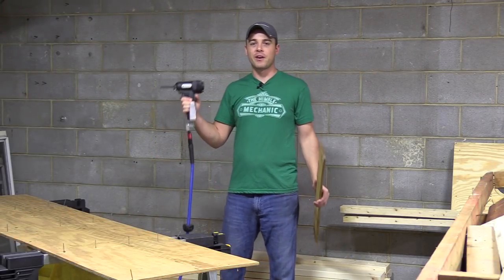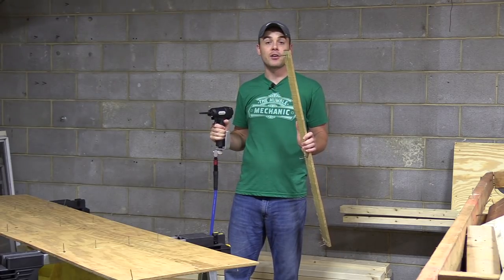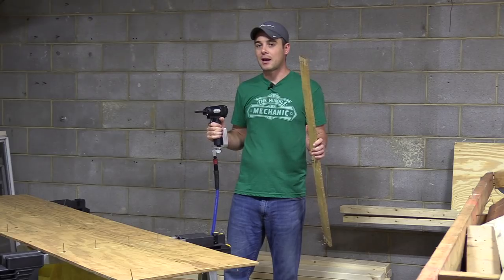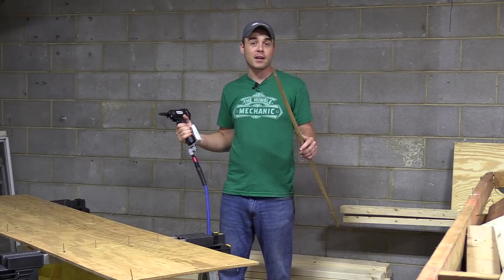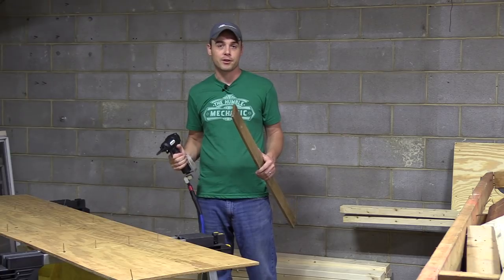Hey everybody, today I'm going to review a very unique and useful tool that I ran across recently that will allow you to clean up old lumber very quickly. You'll save yourself a lot of time removing nails, and that means you can spend a lot more time actually working on projects rather than breaking down something like a pallet or even cleaning up old trim or old plywood in your house.